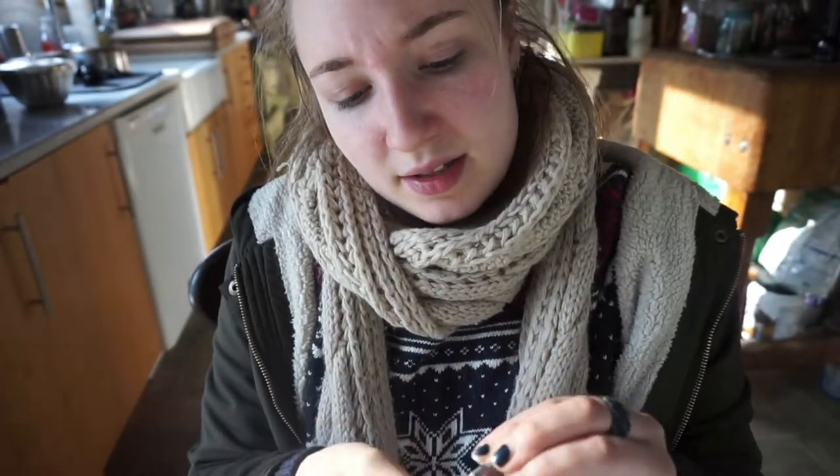You need three things. You need cork coasters, and this really interesting glue — E600 glue — it comes in these little mini things. And then of course you need your wool felt balls.